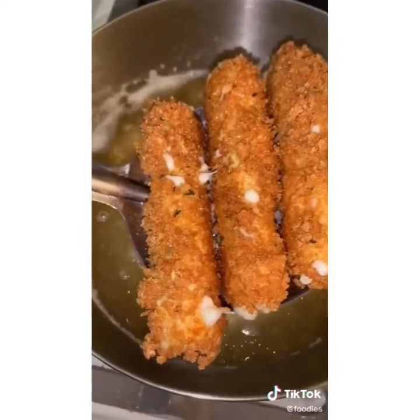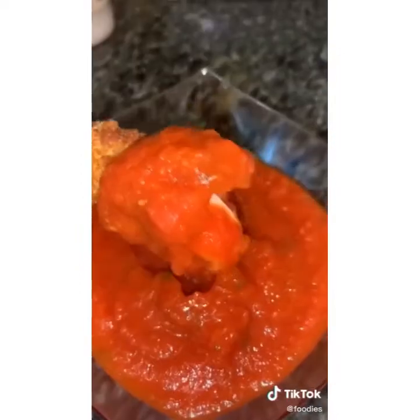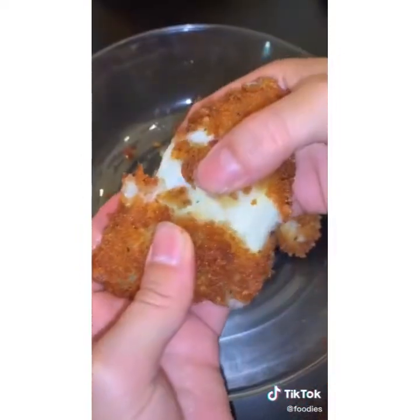Then fry them up — they look absolutely insane. It takes about two to three minutes and they're incredible. These are a must-make.